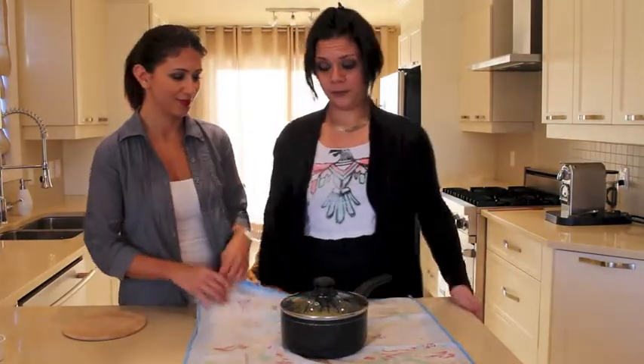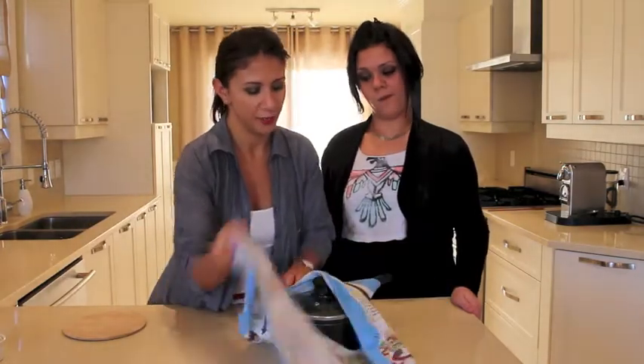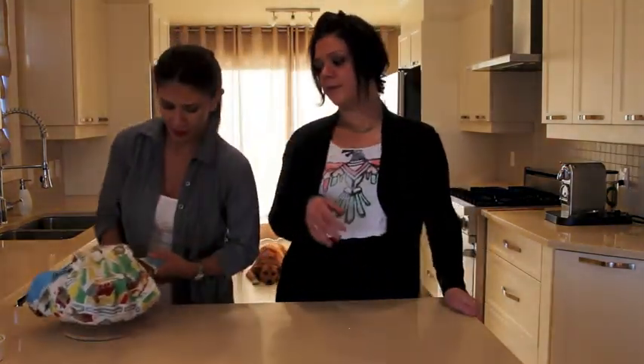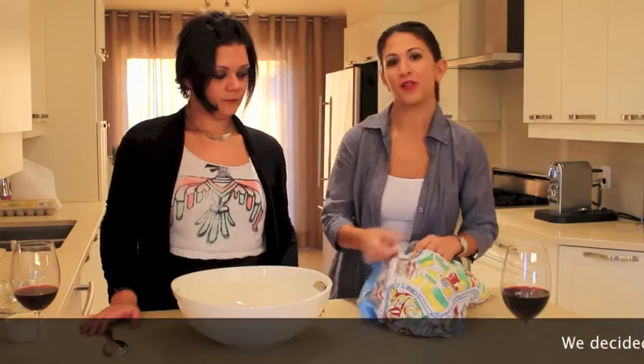It boiled for four minutes. Now we're gonna cover it with the kitchen towel — cover it very well. What you have to do is let it rest for at least half an hour to 45 minutes, or till your guests arrive, and your rice will be fantastic.